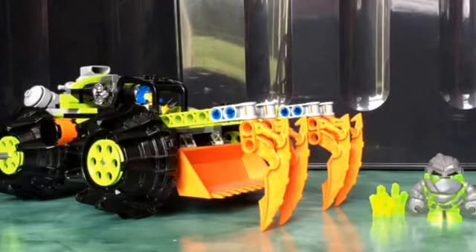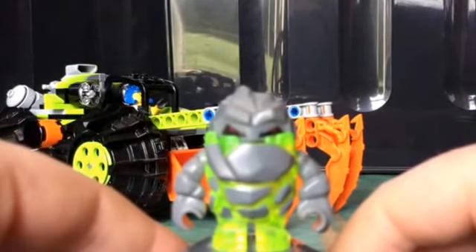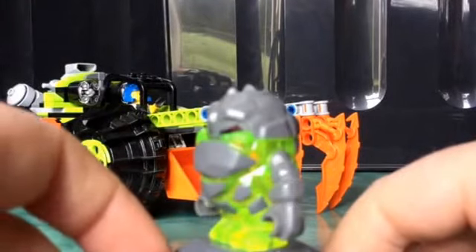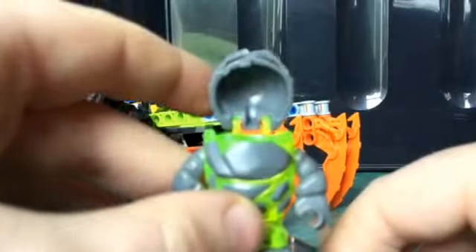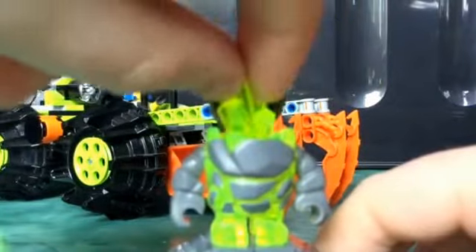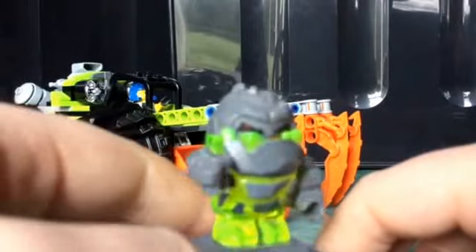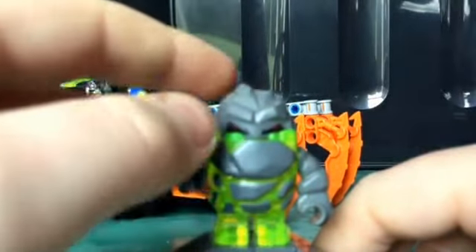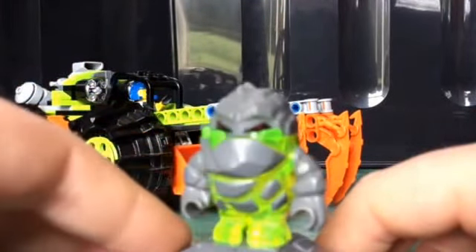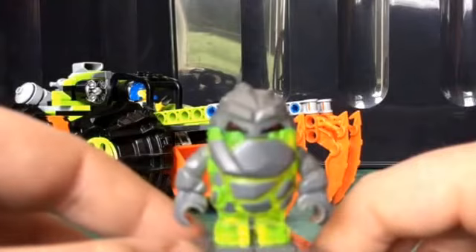So first, let's have a look at Sulphurix. You can see Sulphurix is mainly lime green with some grey parts. You can see he has the opening mouth, which you can put one of the crystal moulds just in there. He has arms with normal minifigure hands, which you can use to pick stuff up. And he is smaller than other minifigures, but he is very cool and I really like the look of him. It's nice printing on his face, and I really like him.